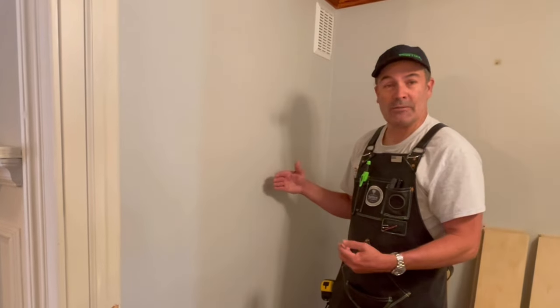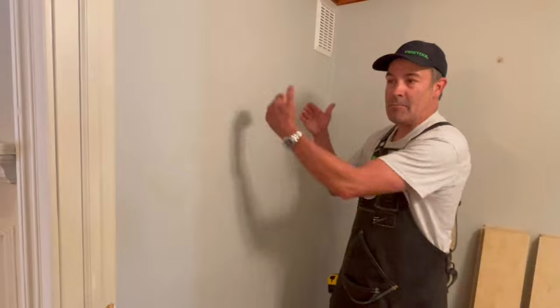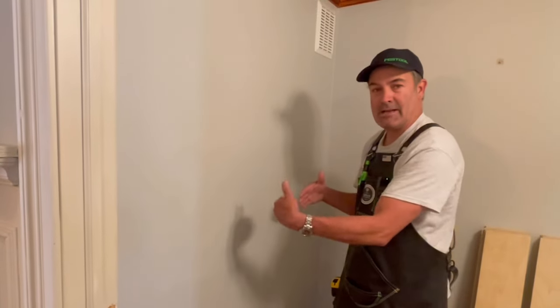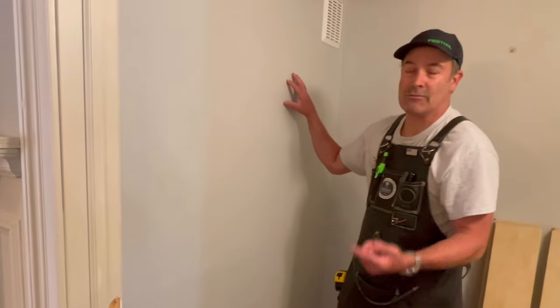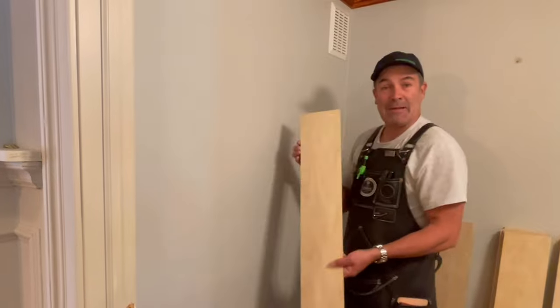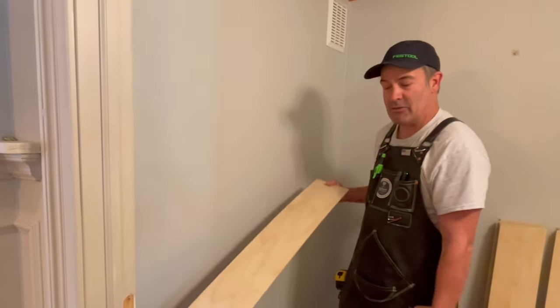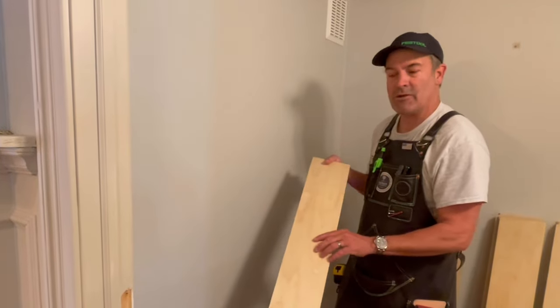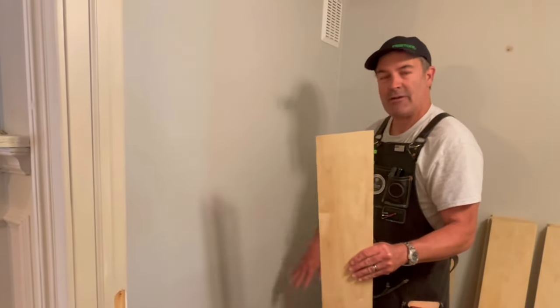The traditional method to install shiplap is to remove all of the trim like base and casing, apply it to the wall, and then put the casing and trim back on. What we're going for is the look of shiplap, so that's not needed. I'm going to be using quarter-inch ply scraps from a previous project — I just ripped them all to five and a half or five and three-quarter inches — to give the look of shiplap without removing all the trim.